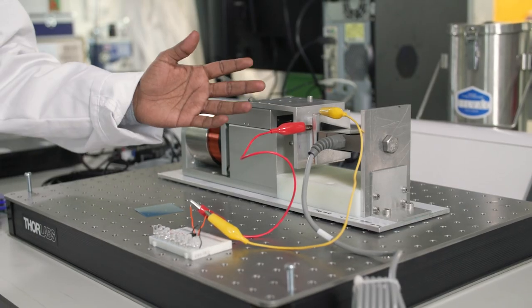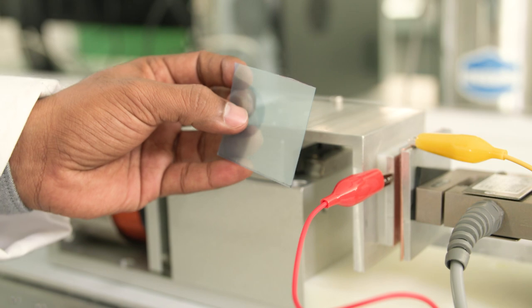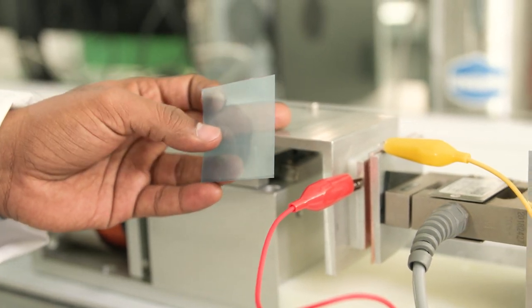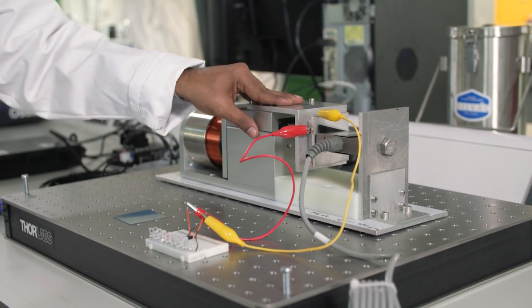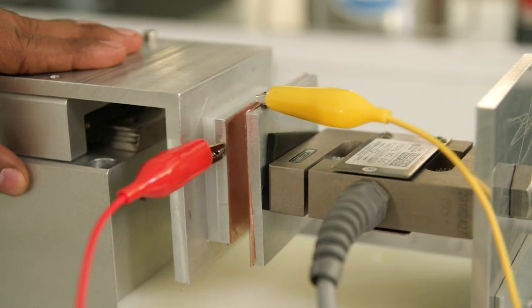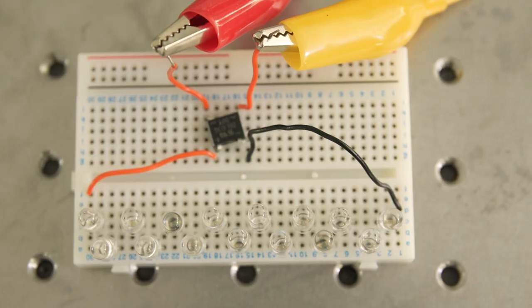This equipment demonstrates induction. We have two plastic sheets, one with positive charges and the other with negative charges. As we change the distance between them, it creates an electrical current, as you can see from the lighting of the LEDs.